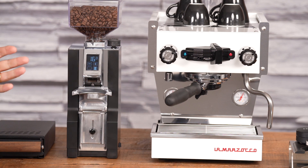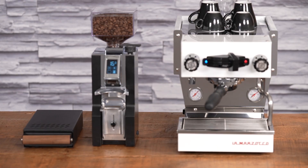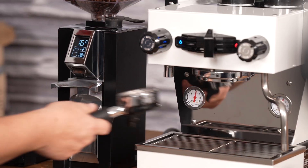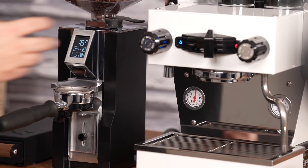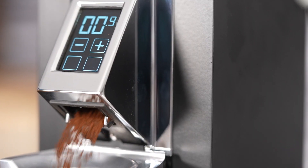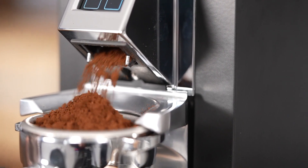On the inside, the machine has 55mm burrs, which is the same size as we find on the Specialita. Using the grinder is very simple — just take your portafilter. I have this set to my La Marzocco Linea Micra, and then just press the double button. The grinder will quickly tare and begin grinding, and it'll stop once it reaches 16 grams.